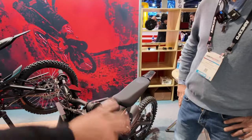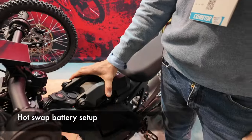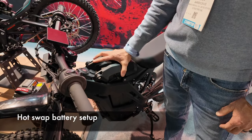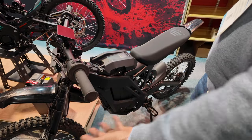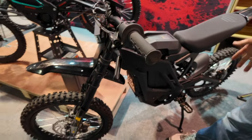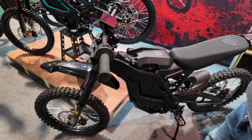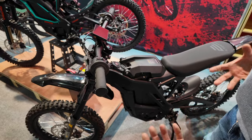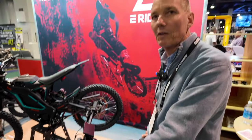The batteries are totally swappable. You can swap the SS battery and the S battery — they're totally compatible. In fact, a lot of the parts are totally compatible. If you ever wanted to, you could also update the wheels on this to 19-inch wheels. All the plastic is interchangeable. We try to make a user-friendly parts platform to make it easy for consumers to get replacement parts and all that good stuff.